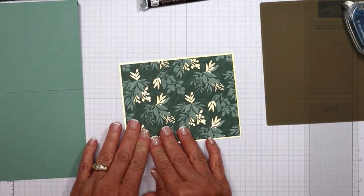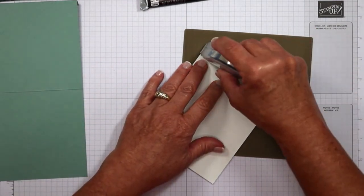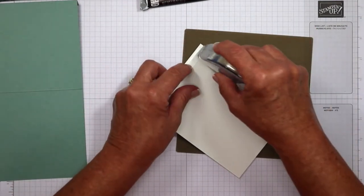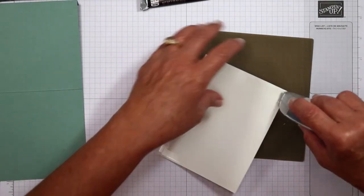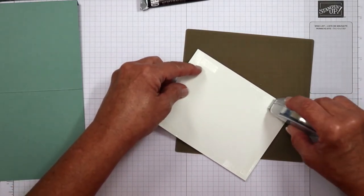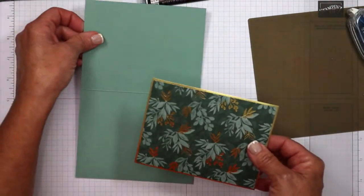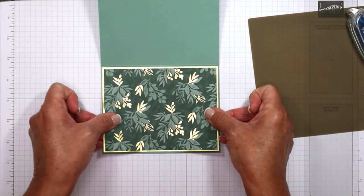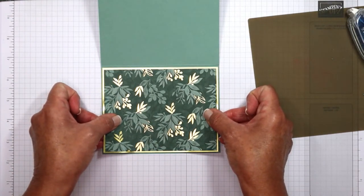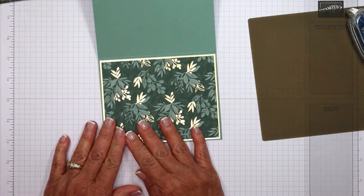I'm creating a nice little frame all the way around, adding adhesive — this is my Stampin' Seal Plus. Then this is going to go here. I'm looking to leave a very small margin — I opted for an eighth of an inch. Of course you can adjust these margins however you'd like. We'll press that in place.